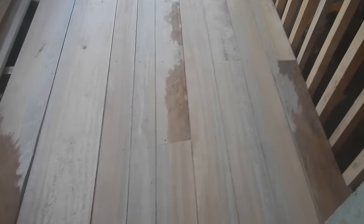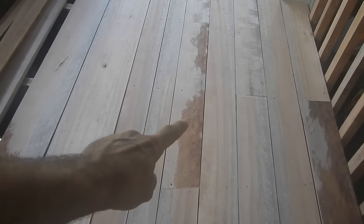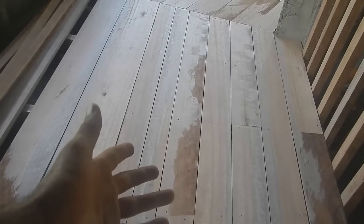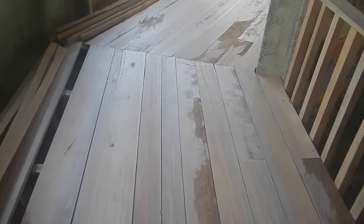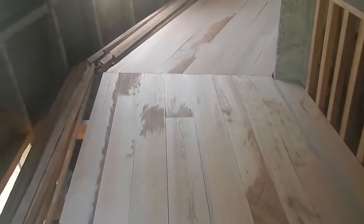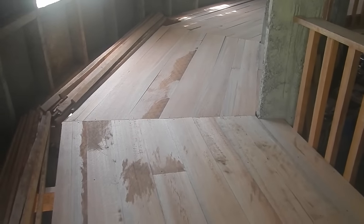When I planed these boards, a lot of them went through and planed perfectly. But some of them had kind of low spots. I could have said I don't want to use those, but I was fine with it. So there are a few rough spots. Maybe I'll get those out later or just leave them because I don't really care. Oh man, that looks so nice — look at that!